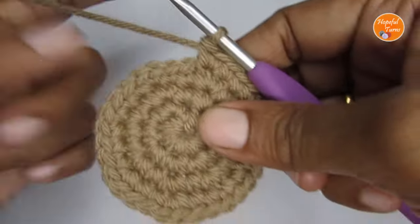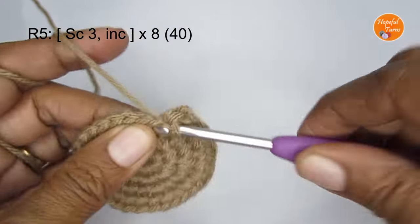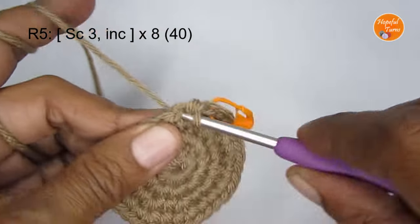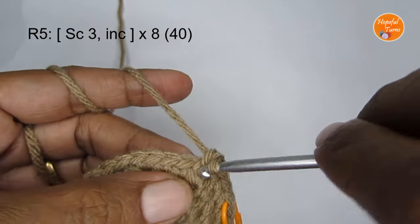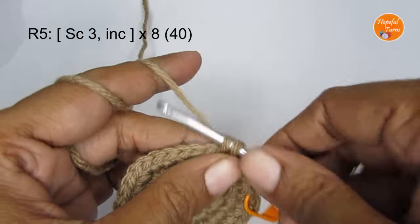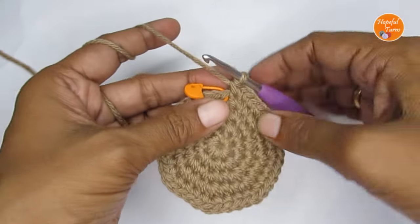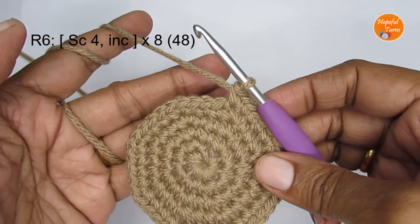For round five, the pattern is three single crochet and then an increase stitch. Put one single crochet in the first stitch, one in the second, one in the third, then make an increase — two single crochet in the next stitch. Repeat: three single crochet followed by an increase stitch all the way around. Once you finish round five you will have a total of 40 single crochet.